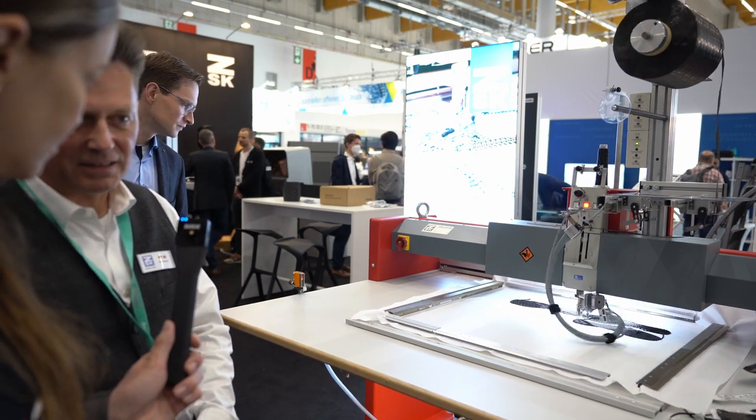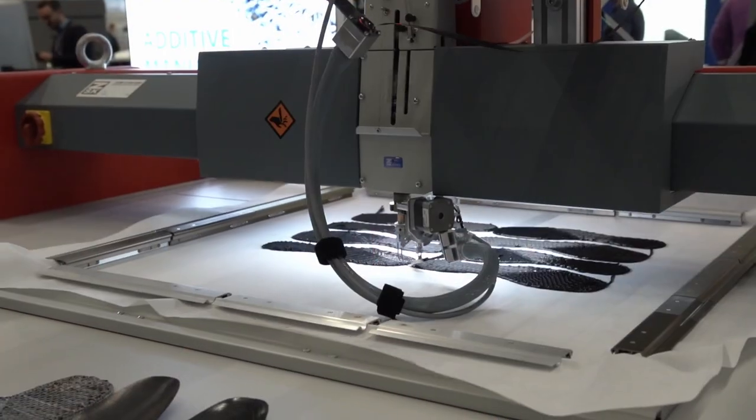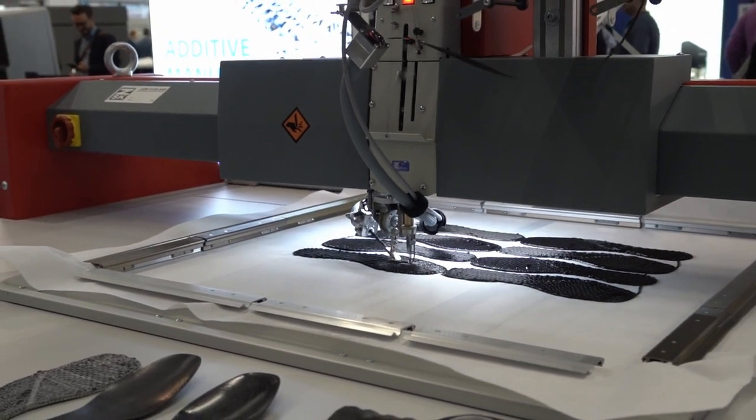Und somit kriegen sie den besten Halt in den Preforms. Deswegen dreht sich der Nähkopf da vorne immer die ganze Zeit hin und her, nach rechts und links, damit er die Ausrichtung ändern kann? Das ist korrekt. So orientieren wir die Fasern und kriegen damit die bestmögliche Stabilität.